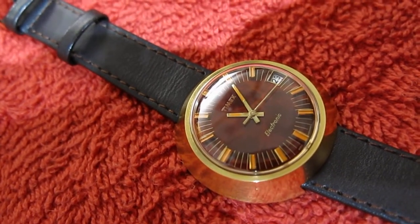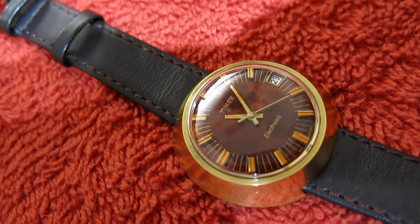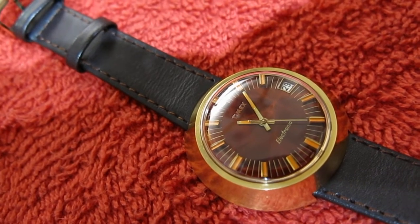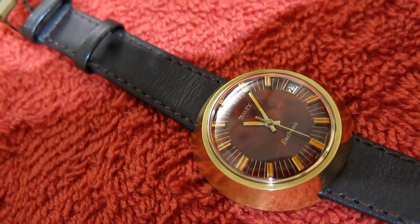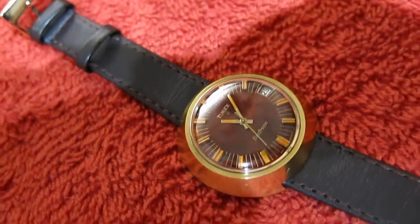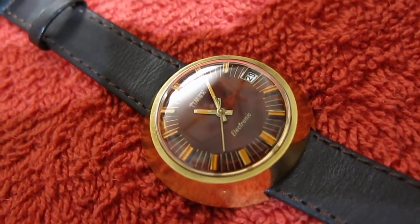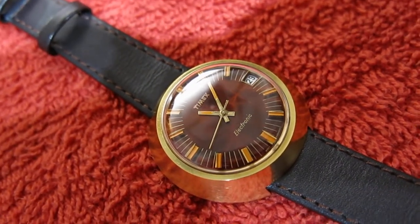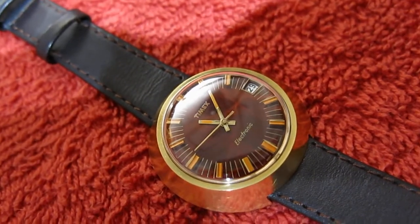As you can see, the second hand goes once a second, so you might think it's a quartz — just like the other one — but it is not. You get lots of ticks and then you get one big one. It counts off every second. The accuracy of these wasn't the same as a quartz — don't expect that. This one's about 15 seconds a day, which is about a minute every four days, two minutes a week — which was about what was expected.